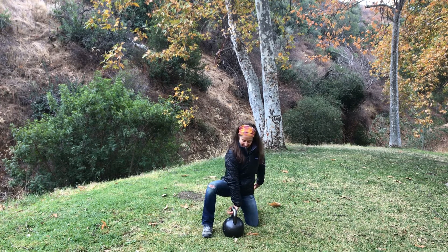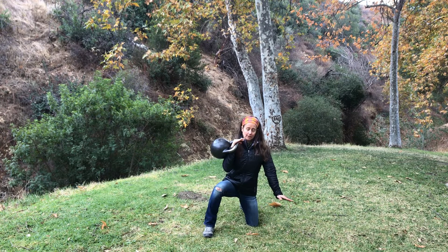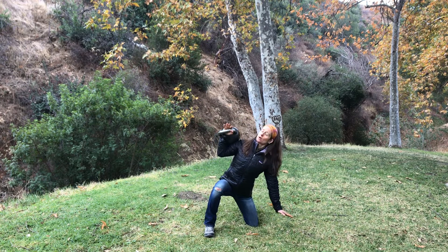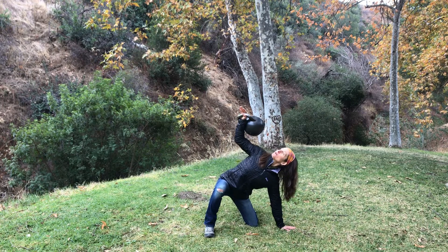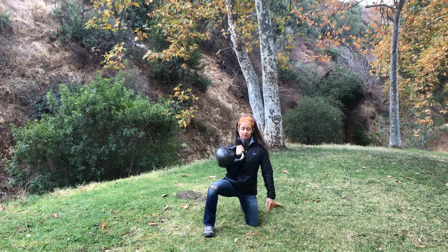So from the knees, we're going to take the clean, and then you're going to reach to the side so the hips press out. Get the kettlebell right over your hips, and press up so I have one line between my hand, my shoulder, and my hips, and come back to center.